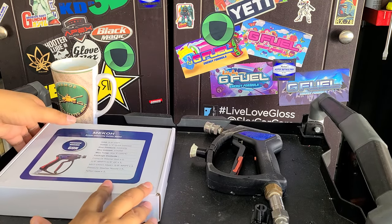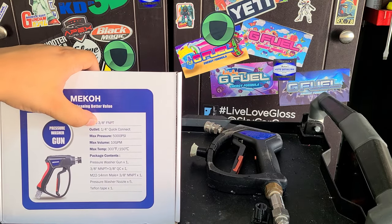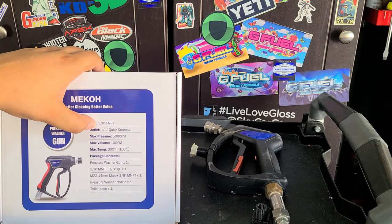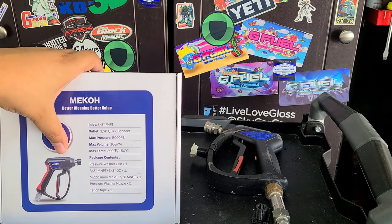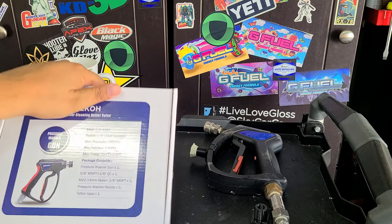We've got these specifications on the front, which are important depending on your setup. My pressure washer doesn't need them, but this looks like it'll work for gas pressure washers as well, which is nice.